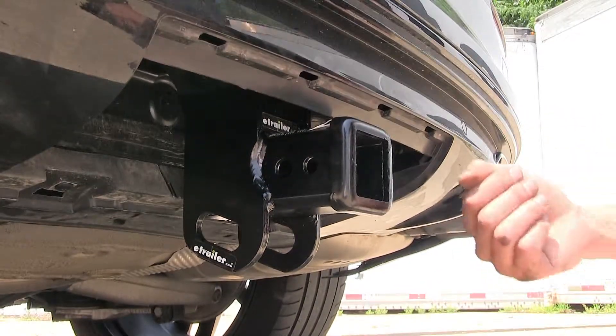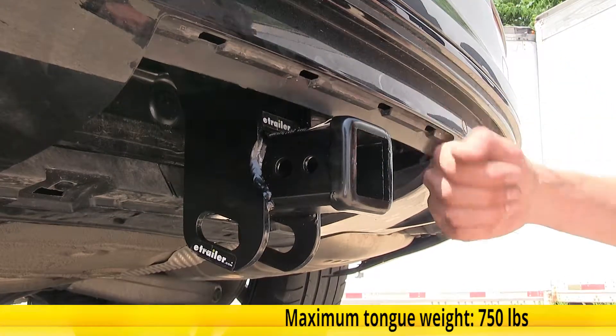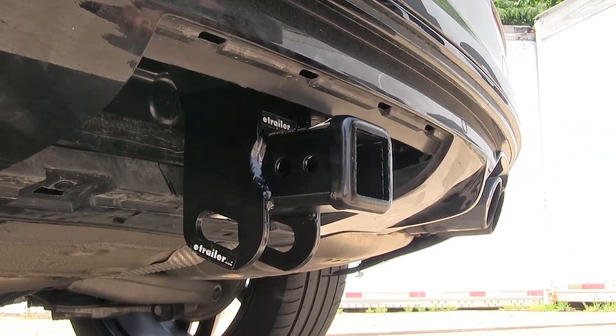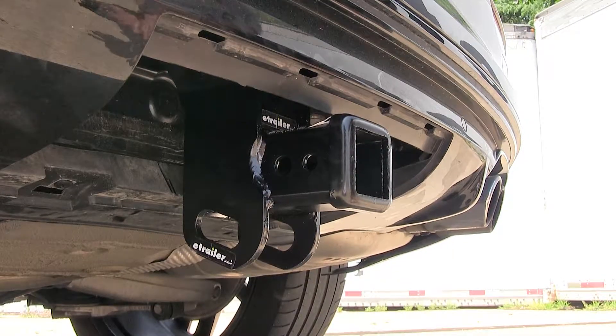As far as weight capacities go, this hitch features a 750-pound max tongue weight rating — the amount of force pushing down — and a 5,000-pound max gross trailer weight rating, which is the amount it can pull. You'll want to consult your Audi's owner's manual and not exceed what the vehicle is rated for. Go by whichever number is less.